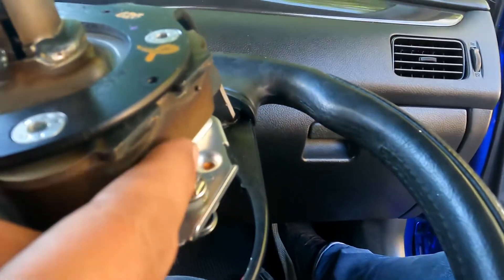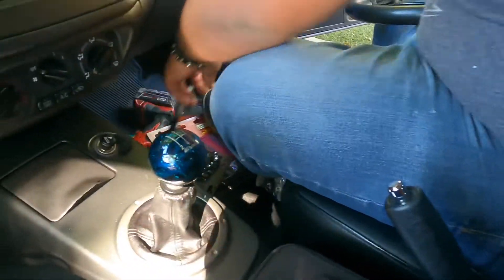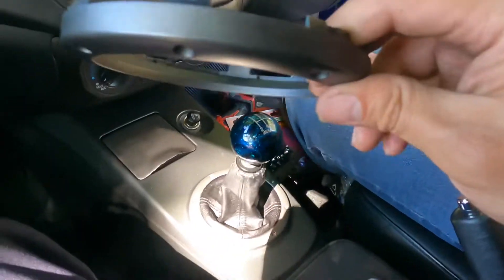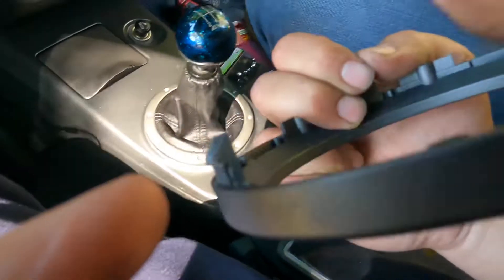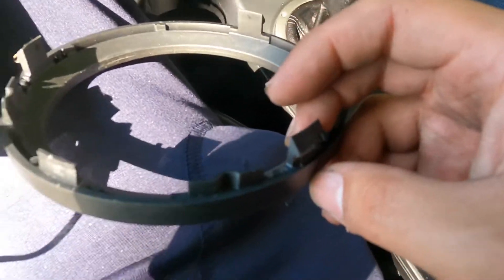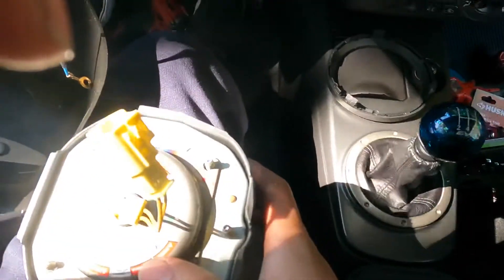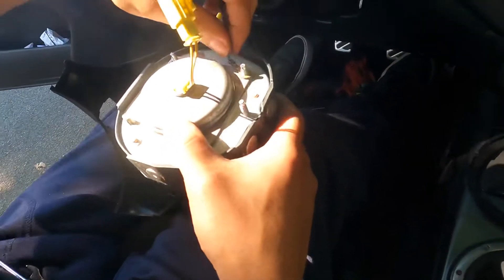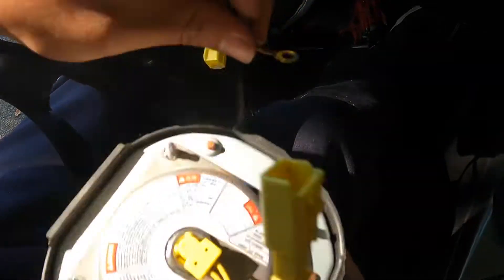I removed the three bolts for the airbag. I removed these first because they're a lot easier to take out — this one doesn't come out all the way because it hits right here. To take out the airbag you need to take out the ring, which has three tabs — these big ones here, this one, and this one. They're really hard, so with the flathead you've got to push inward and then the back comes off. After that, this is the ground wire — it has an 8 millimeter. Once you get that off, the airbag pulls out.